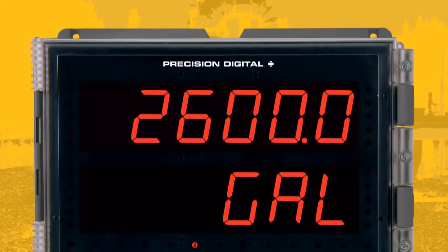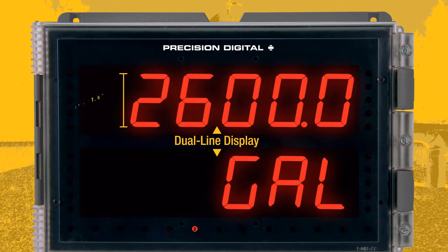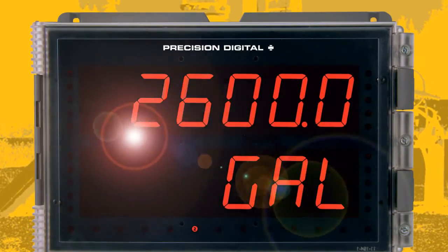What sets the Helios apart from other large display meters is its dual-line display with super bright LEDs and its large 1.8-inch high digits. This makes the Helios readable from up to 100 feet away and visible in direct sunlight.